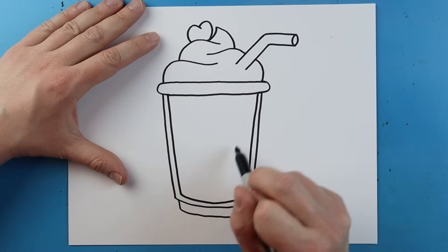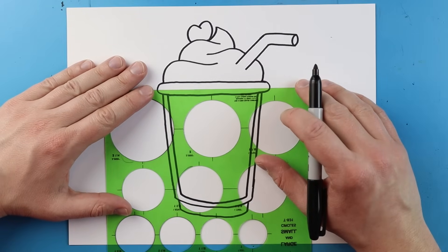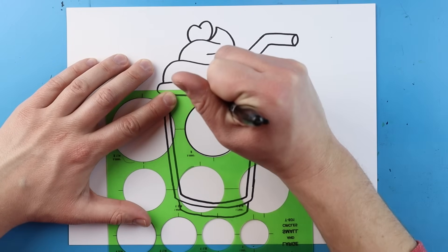Now starting right in here I'm going to make a nice circle shape — I'm just going to use something to trace my circle shape. I'm going to make a nice little circle right here and just trace right around here to get a nice circle.